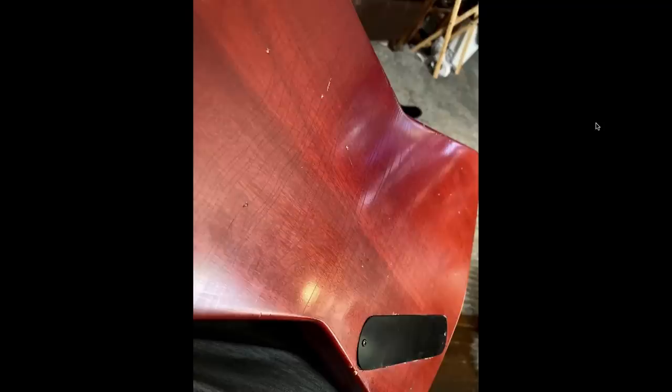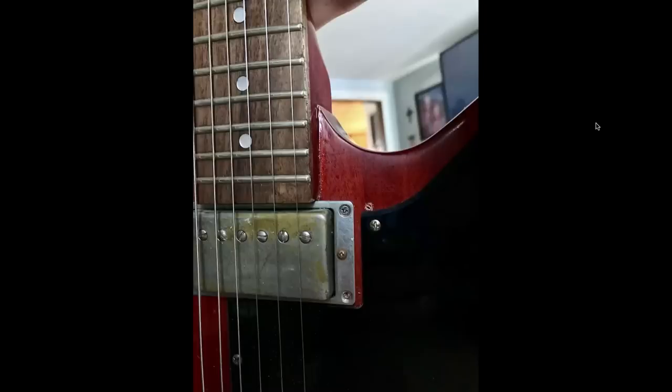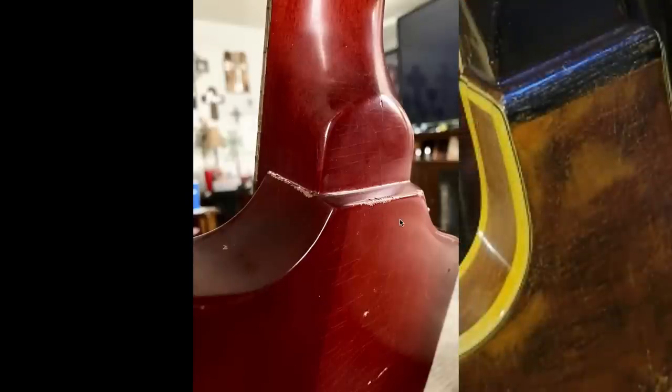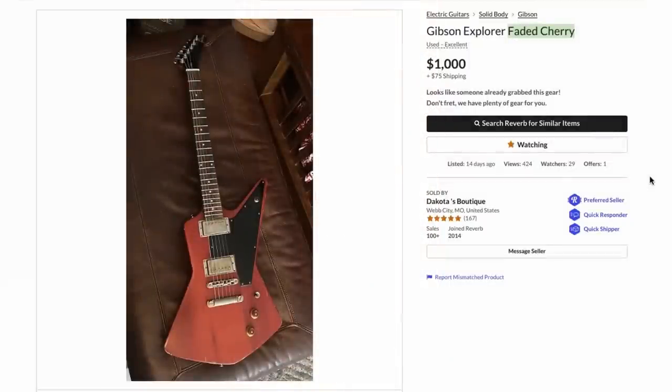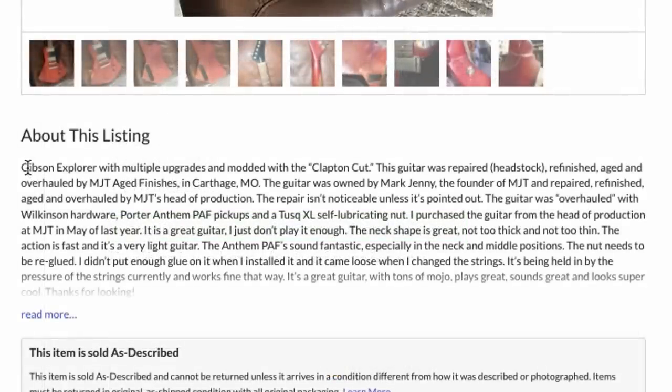It's got some pretty cool finish checking and honest wear. But the neck joint gives it away completely. It looks similar to that Melody Maker we were just looking at, except very different. Unfortunately this one says 'looks like somebody already grabbed this gear' — but that was probably a suspended listing that Reverb took down. It was being described as a real Gibson.